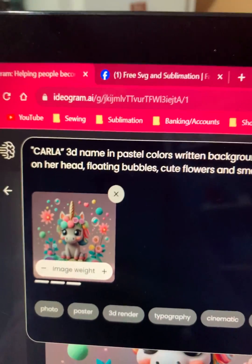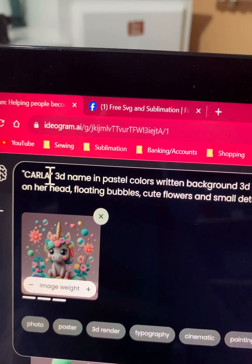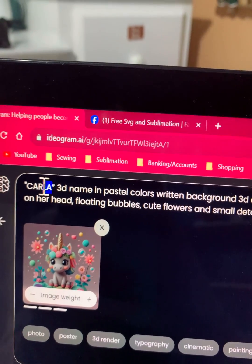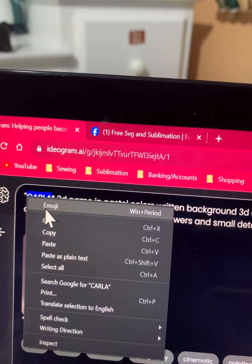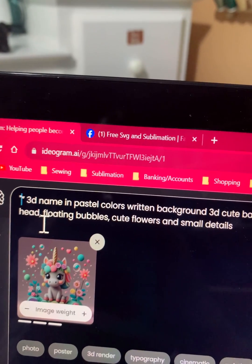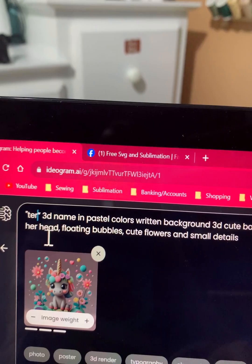Right here you have the description, and see this name 'Carla'? You want to change that, so you're going to highlight it, right-click, cut, and in that same place I'm going to put another name in there.